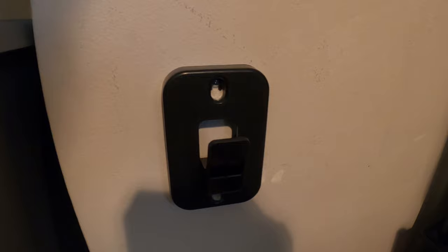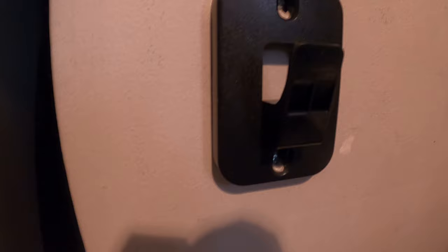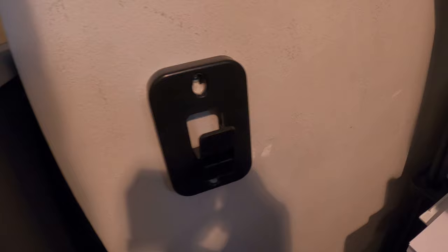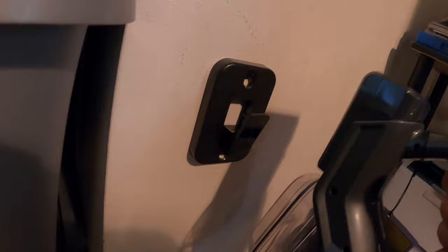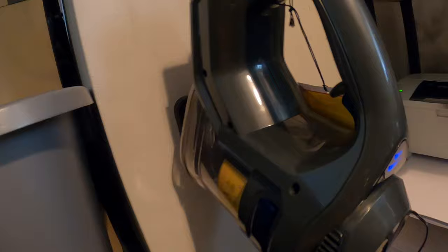Go ahead and place your mounting bracket — you'll want to measure the height of your vacuum based on how you want it mounted, whether higher or lower. It simply goes on and hangs there, then you plug it in to charge. It's very simple — just two screws and you can mount it anywhere you want, even on the floor if you'd like.